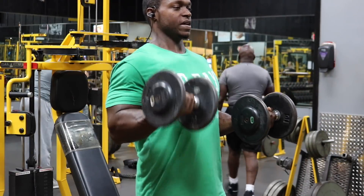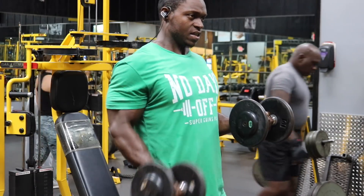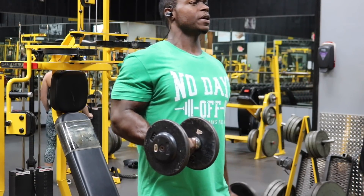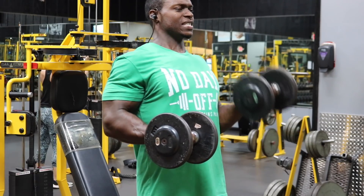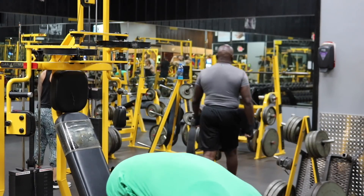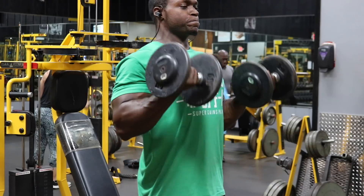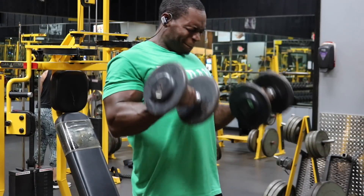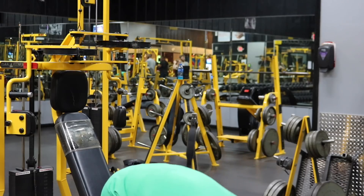We're going to do one exercise for biceps and then this workout is over — the dumbbell 10 by 10 by 30. Choose a challenging weight. Hold your left arm halfway up and squeeze and flex your bicep. With your right arm, perform 10 strict reps — feel the stretch as the weight comes down, and squeeze hard at the top of every rep. Do not swing the weight. After 10 reps, switch arms and do the exact same thing. Then do 30 reps with both arms together.